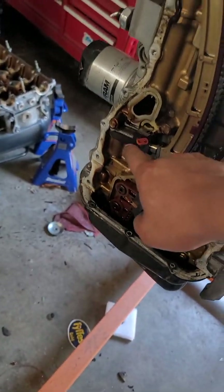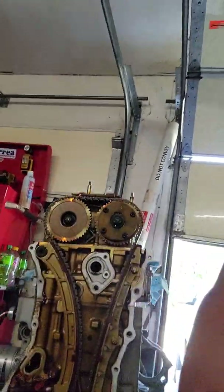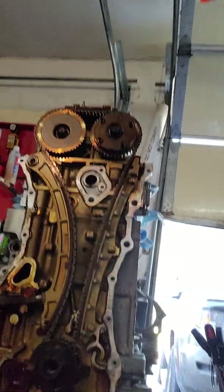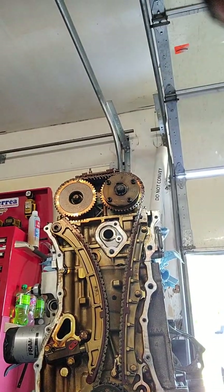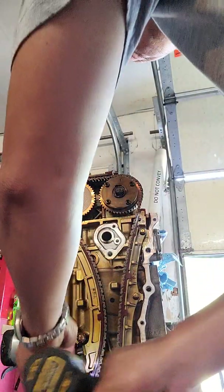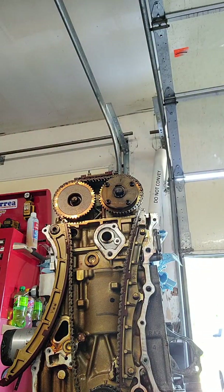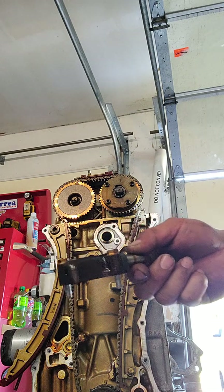Now I need to loosen up the tensioner in order to free the chain so I can get all the cam caps off. The tensioner has two bolts — two 10mm. That broke loose. I like to try to keep the bolts together in the part, so I'll set it somewhere safe.